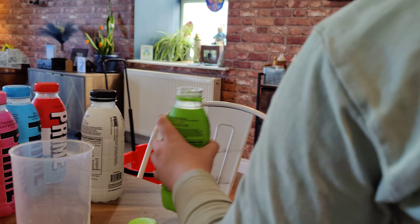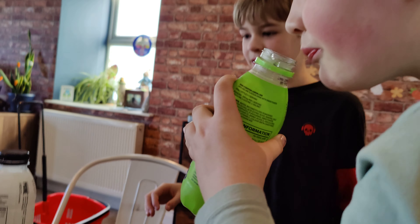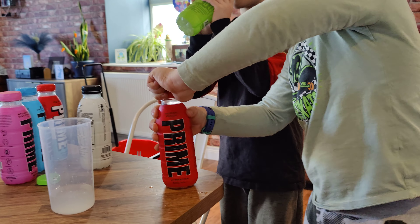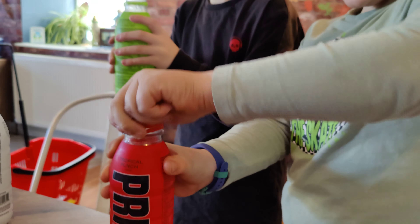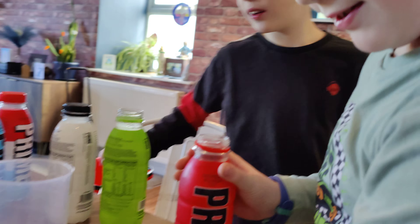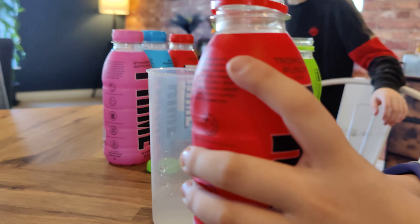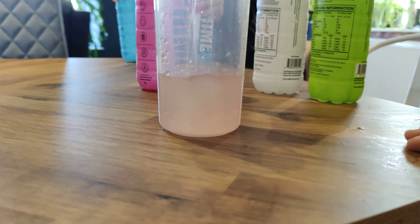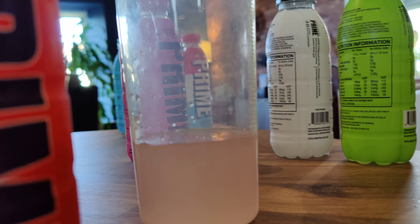We've got the same color for both so far. Taste this one. What's next? Tropical punch. Is this one gonna be a different color? Yeah, it's red. Okay, get it in — up to 150 this time. Max, keep an eye on this and tell him when it gets to 150.